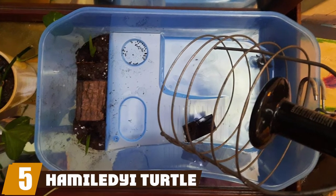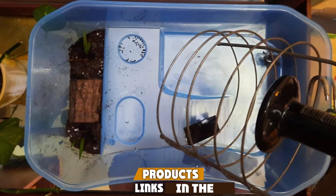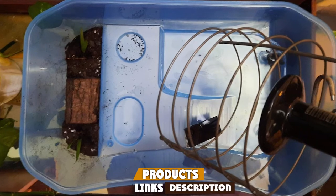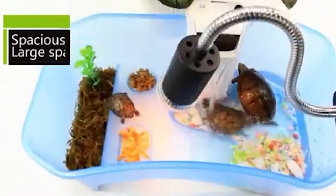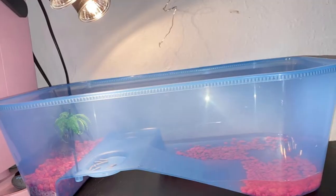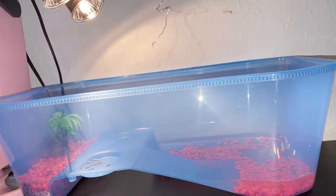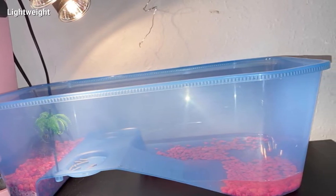The number five position is held by the Hamaldi Turtle Aquarium. If you are just looking for a tank without the accessories, then this offering is a great place to start. The turtle habitat terrapin lake reptile aquarium tank doesn't come with any filters, heat lamps, or food — it is just a tank and is a great budget option.